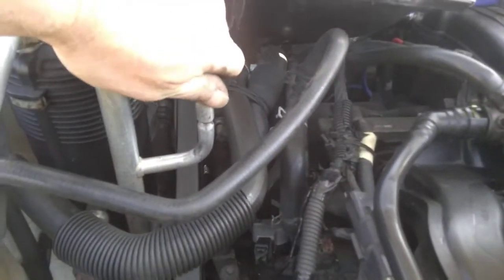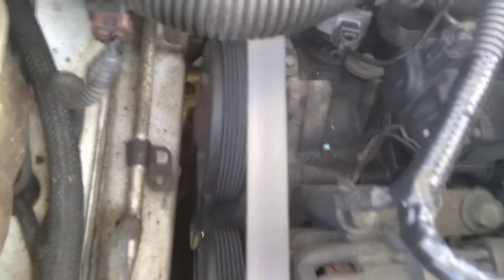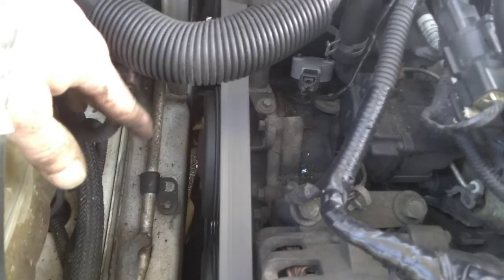You've got the suction side service valve right here. This is your accumulator slash dryer, and then down below that is your pressure switch. This is a low pressure switch. This switch is normally closed unless the pressure drops too low or the switch goes bad.